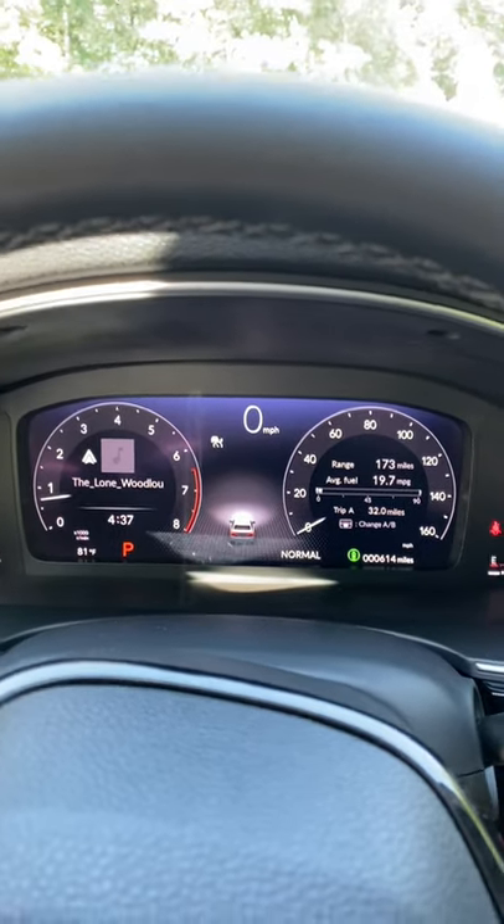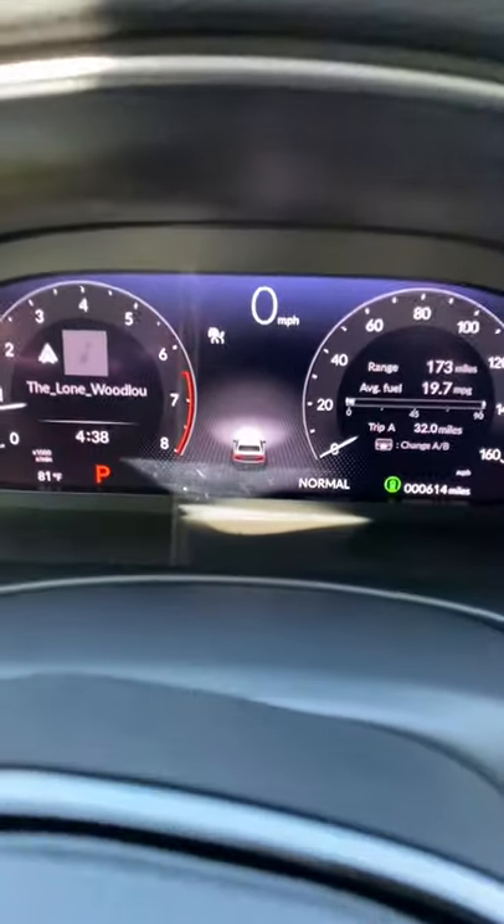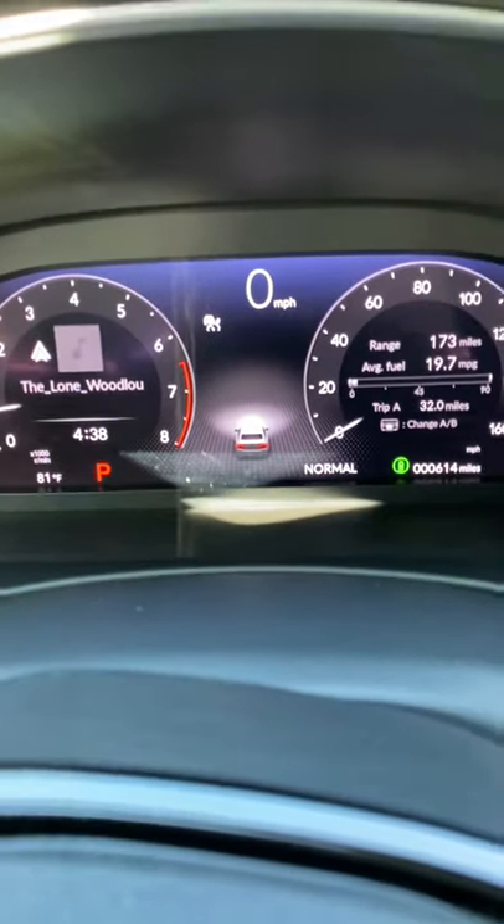This is a first for the Honda lineup as well as the Civic, and it has a lot of really cool features. The first one I want to point out is this little Honda Civic icon.